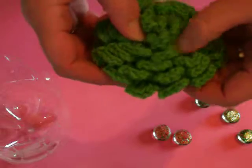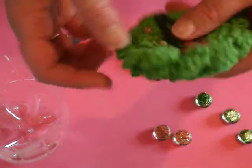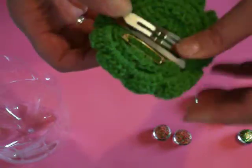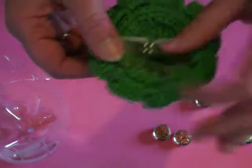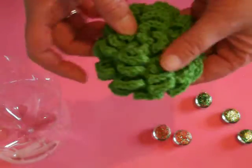I think it's Bob Wilson 123 whose tutorial I followed. I just sew on a clip and then put on a brooch — your choice. These are great; they look great on a coat, in your hair, anywhere.